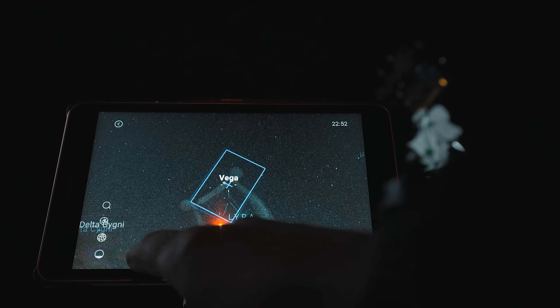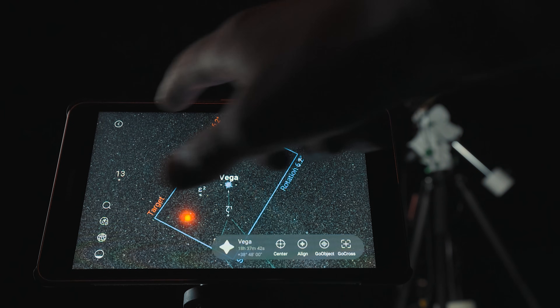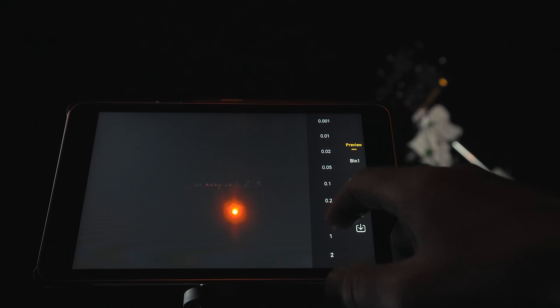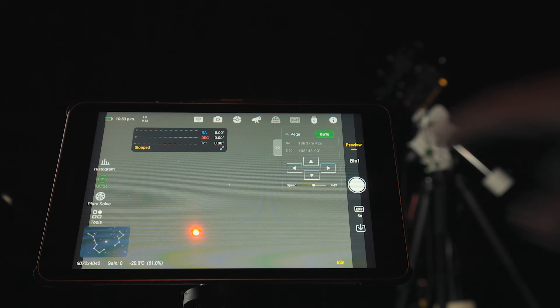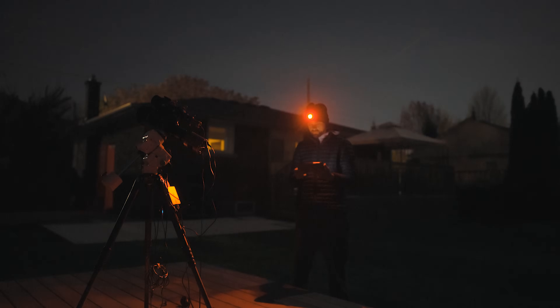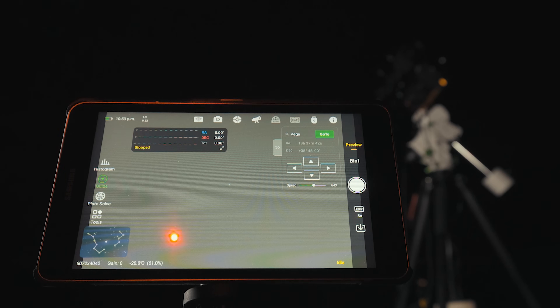It will automatically center the star. You might be thinking a bright star is easy to find — I could have done that on my own — but what about an extremely faint dark nebula that's nearly impossible to locate manually? The software will find, confirm, and center any object you want to photograph. I can see notifications here, and now that star is centered. I'll take a five-second exposure to confirm Vega is in the center of the field — and what do you know, Vega is right in the dead center. Whether it's a star or a deep sky object, you just tap the location in the planetarium and the mount automatically slews to it. It's just magic.